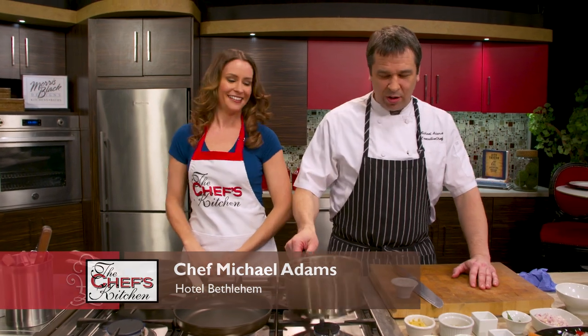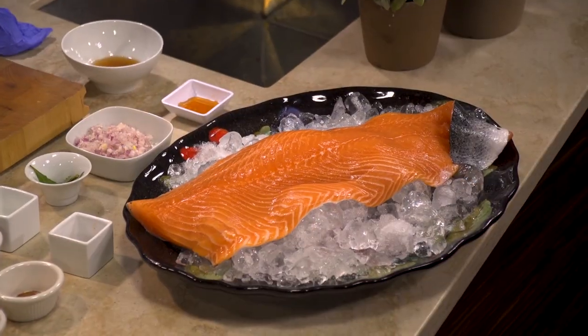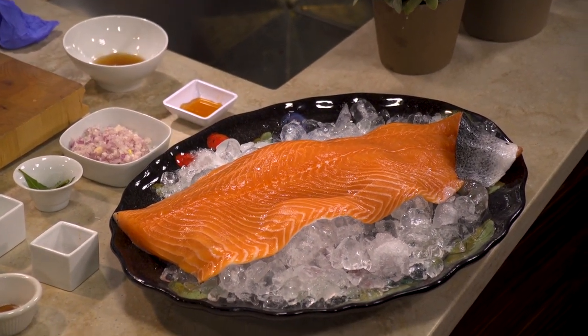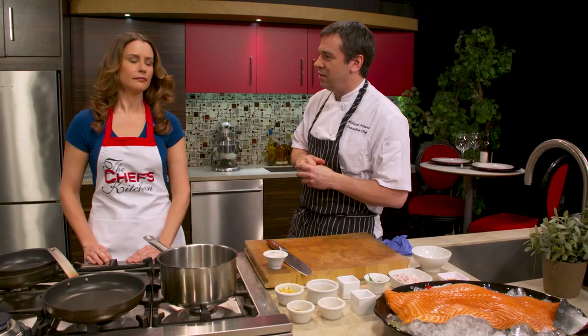What are we making? We're going to do a salmon dish. It's Royal Tide Salmon from the Bay of Fundy. We're going to make a curry vinaigrette, and then we're going to prepare it with some pear, brussels sprout, cauliflower, and some other tasty things. Wonderful. Let's get started.